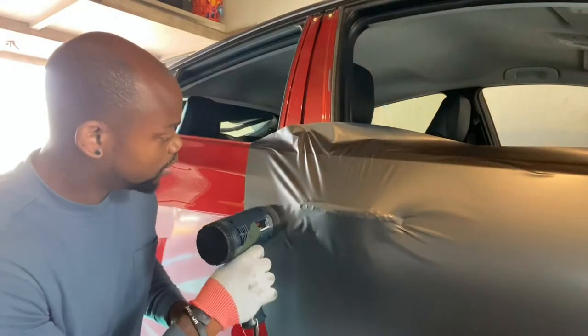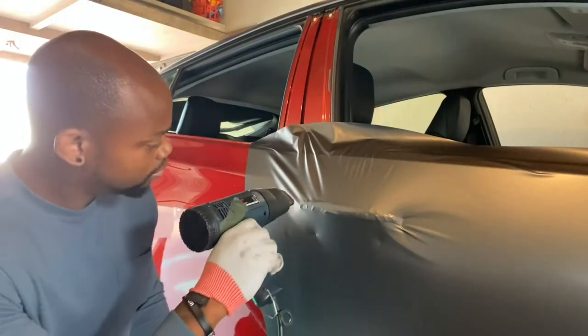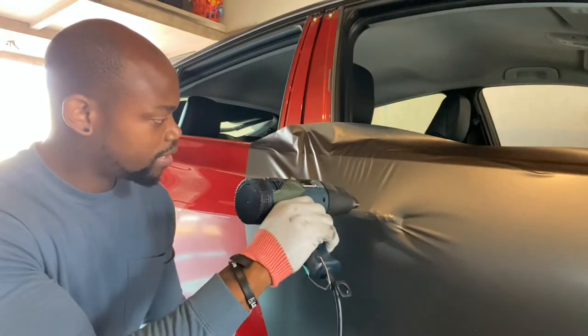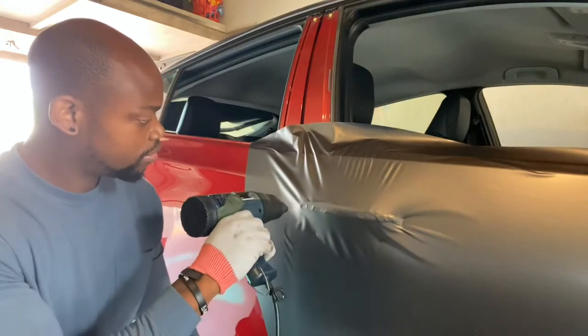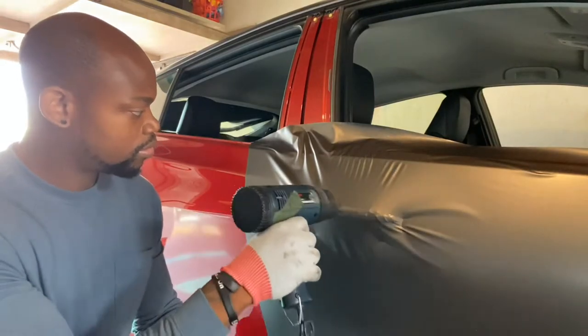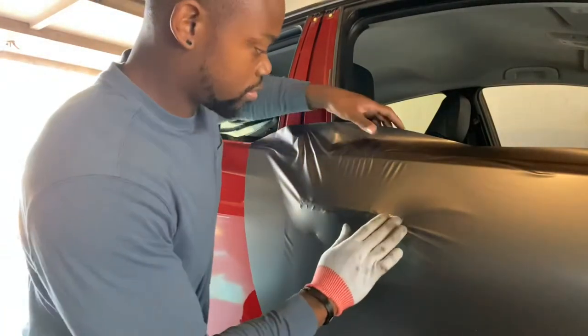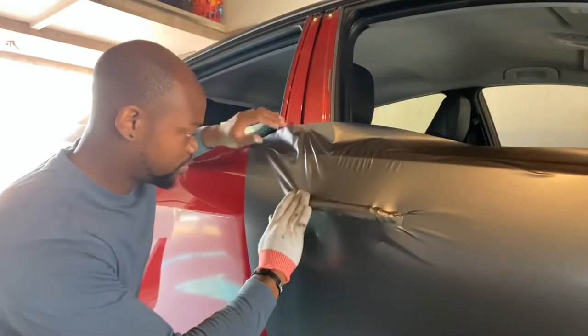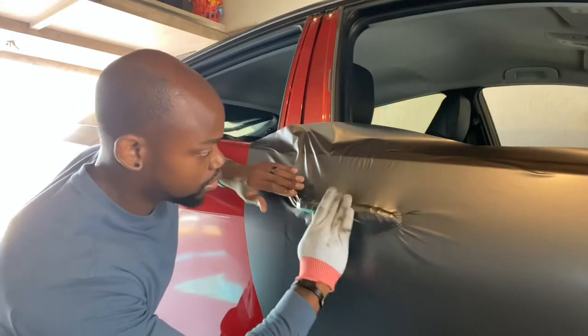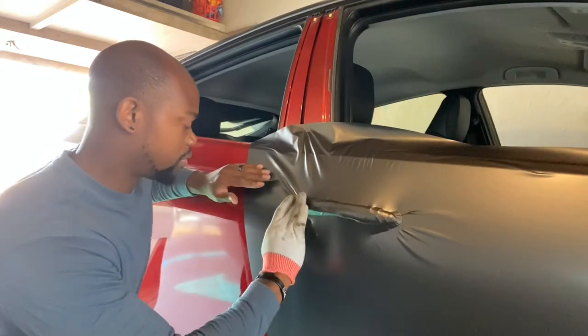A little hot. Heat around a little bit, heat around. Trying to get the film to soften up, that way I'll know exactly where I want to make my cuts.